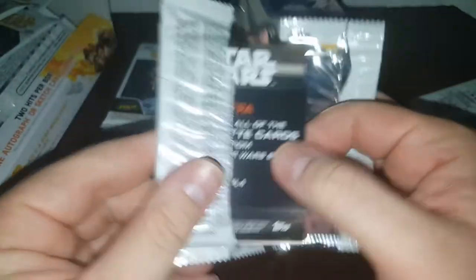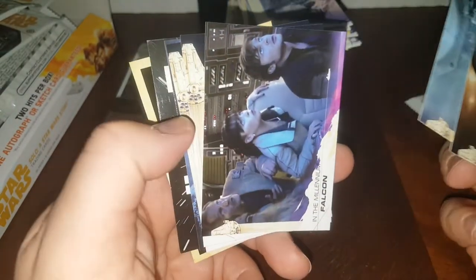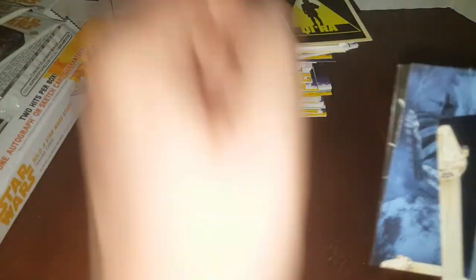We've got one, two, three packs left, guys. Not looking great — I don't like when it comes down this far to the end. Oh, there's something — I think it's a sketch card. Son of a gun. We don't want a sketch card, we want an autograph. And I don't even know who's on a sketch or what's cool. Alright, we'll save that for a second — let's do the rest of these two packs.